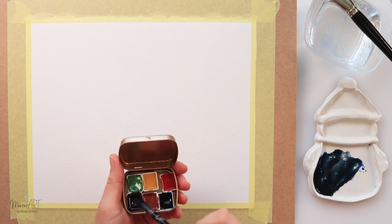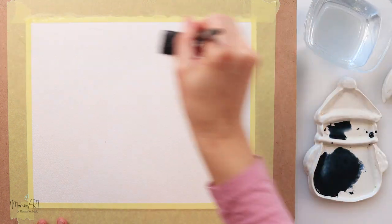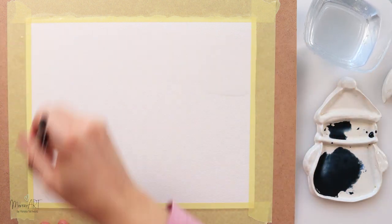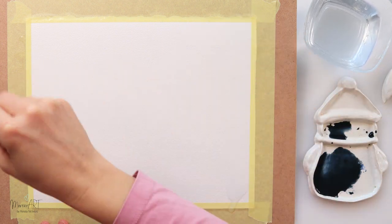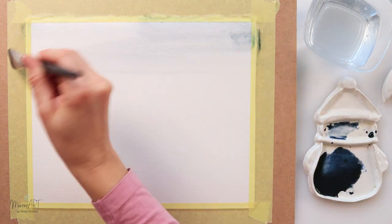I will be using these watercolors — this is the earth set and also the sky set. They are available in my shop. If you want to find out a little bit more about that, you can check the link in the description box.